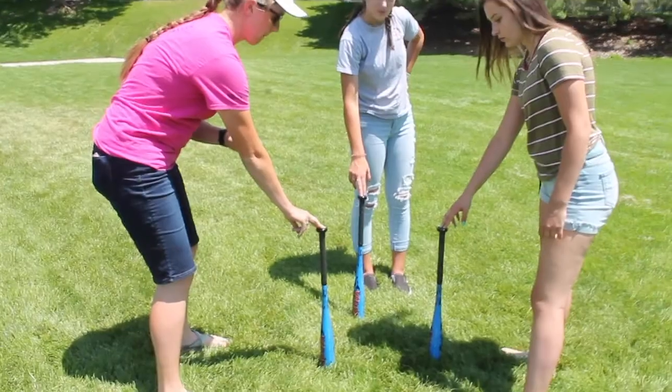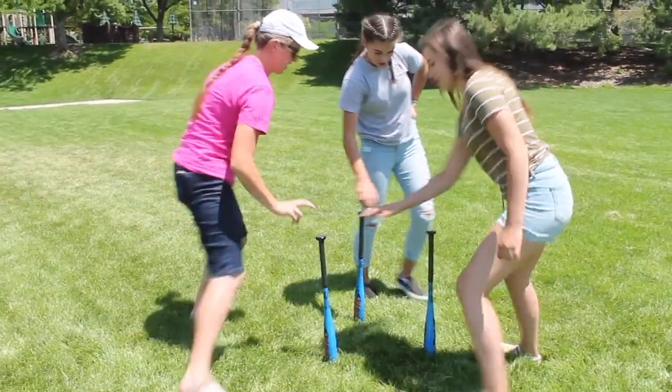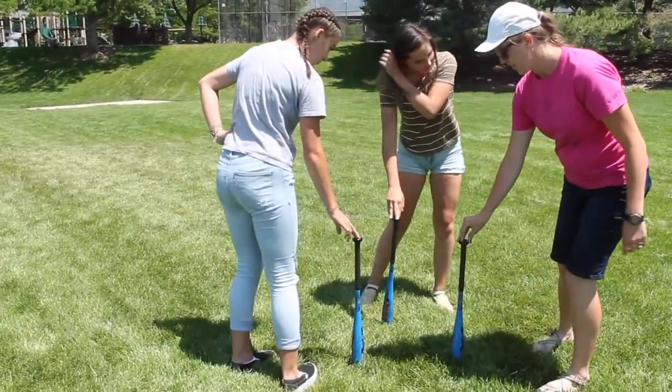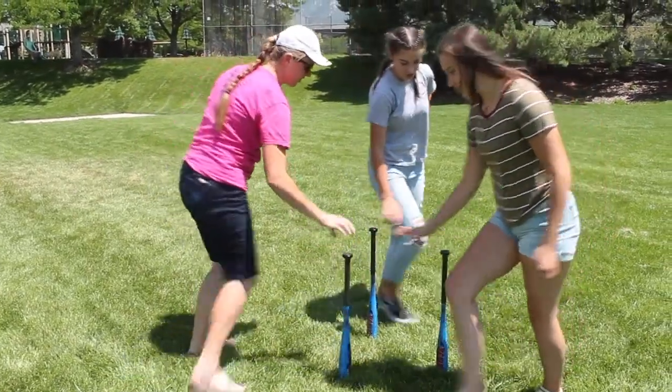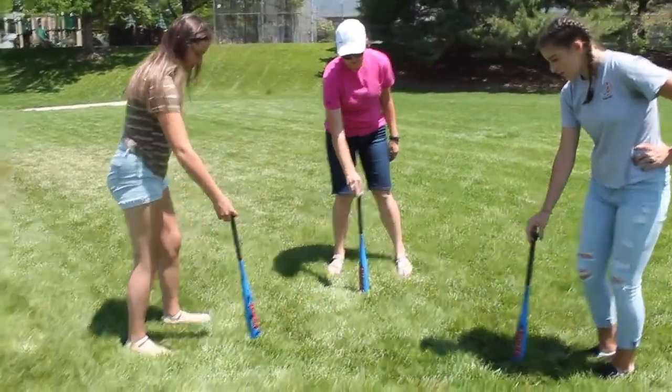The goal is to not let the baseball bats drop. To increase difficulty, you all can take a couple steps back.